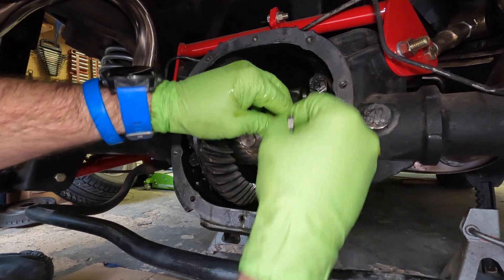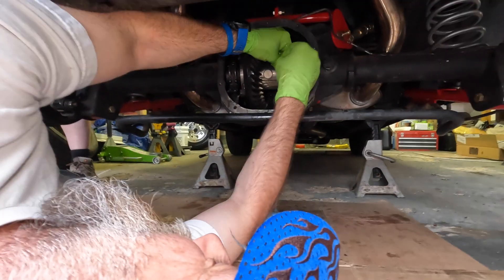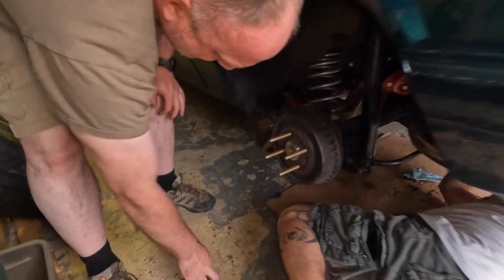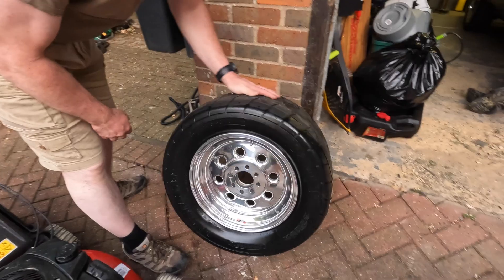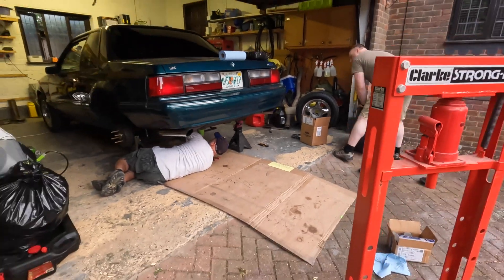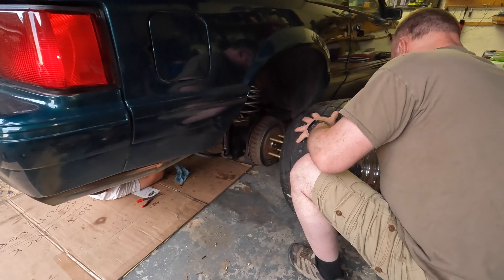It doesn't take him long - he's already putting brakes on. I think you'll find you're taking too long. I only have two beers and I'm dehydrated. Which wheels do you want on it? Let's put the M&H's on it so we can check how much room we have. You slimed them all up. This is the passenger side one. I'm sliming them up so they won't get as much traction. Pretty sure the first burnout I do will take care of that.